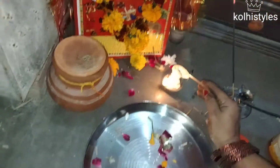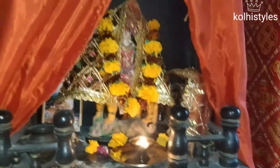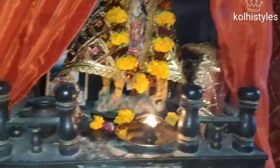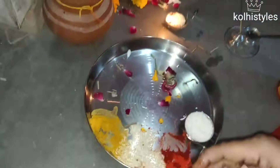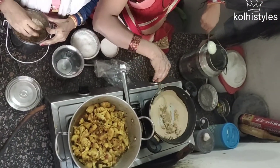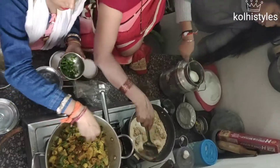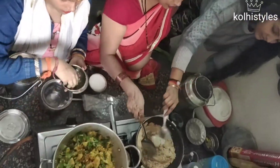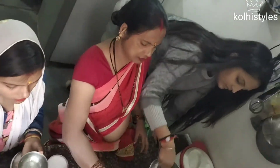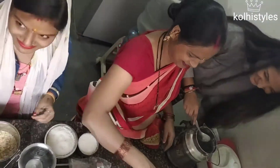First of all, we start the Pujan. I have made this halwa first and then I will be making more halwa. I am adding this halwa with the mewa (dry fruits).